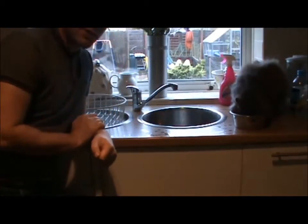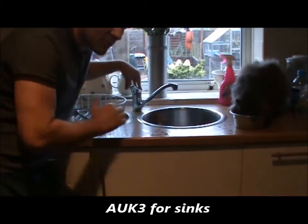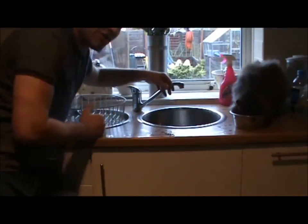This is an AUK3 tap — ceramic disc. There's no actual washer in it; it's just a ceramic disc with two holes in it that goes up and down. Monoblock tap, so there's one hole in the surface for it to go through.